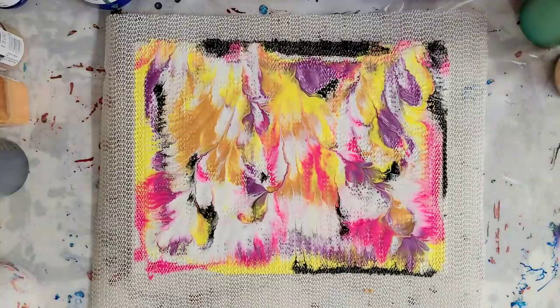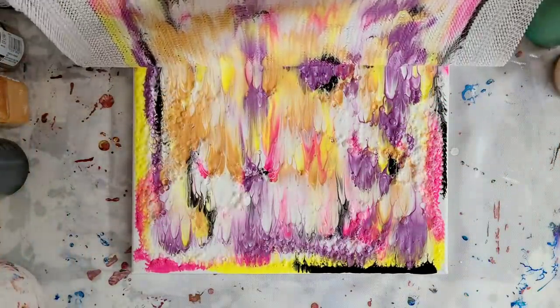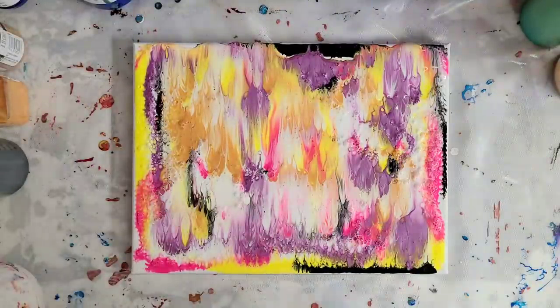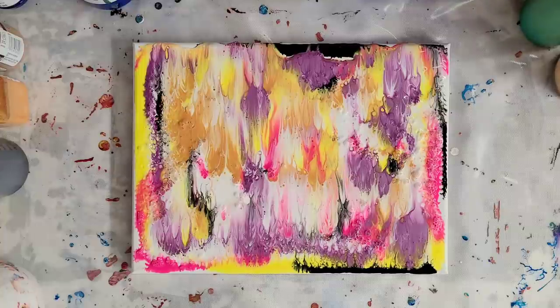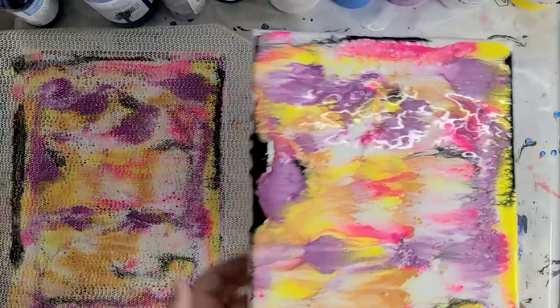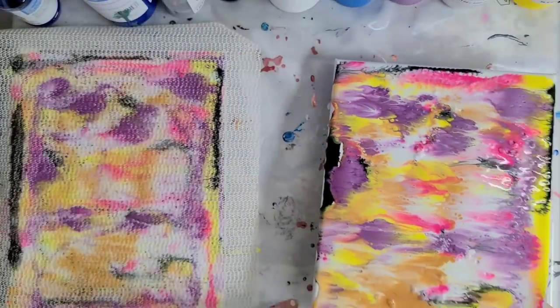Let's peel this off and see what we've got. That is super cool — it's kind of like a dip. I'm going to put this on top of the other canvas. This was not planned. I think we have enough paint here. Let me move things out of the way so I can get both canvases in the screen. You can see on this one the cool thing is it's got a lot of air bubbles, which is helping some fun cells pop up.